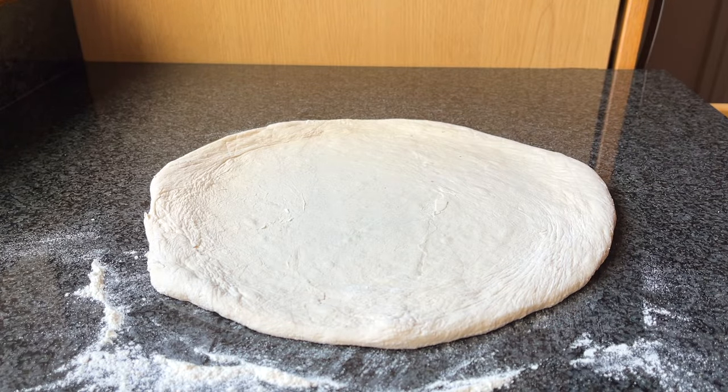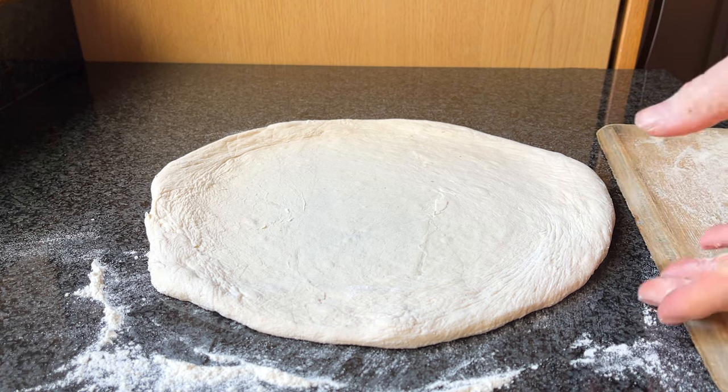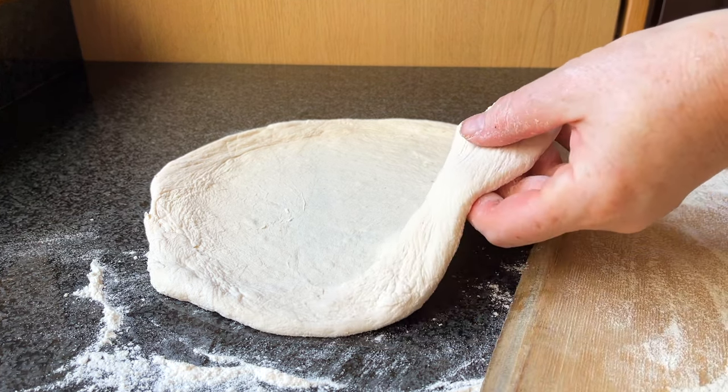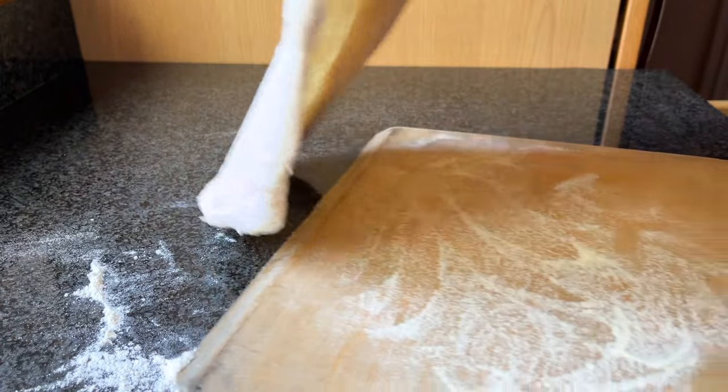Once the pizza dough is stretched to your liking, carefully transfer it to your launch peel. I use a wooden lightweight peel sprinkled with fine semolina. The hard fine semolina balls help roll the pizza off the peel and they don't tend to get as moist as flour.